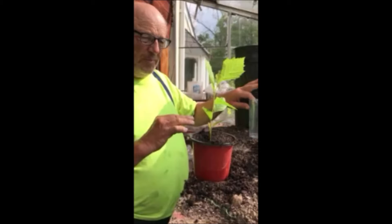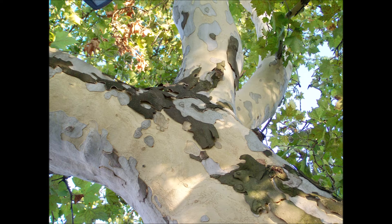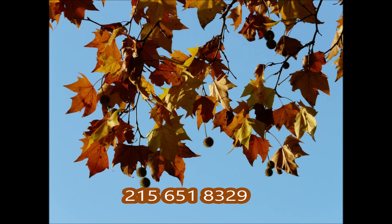If you have questions on growing or planting trees for your landscape, you can call us at Highland Hill Farm. We're on Route 313 in Fountainville, and our phone number is 215-651-8329.